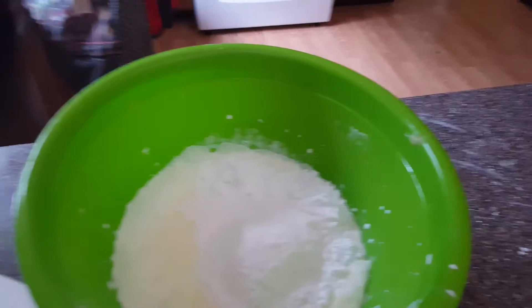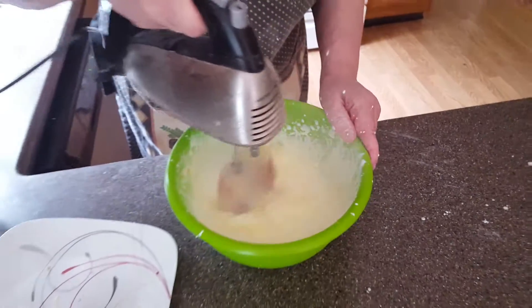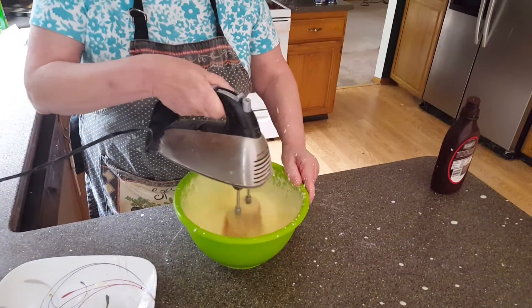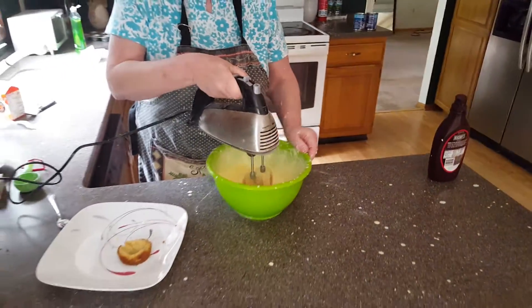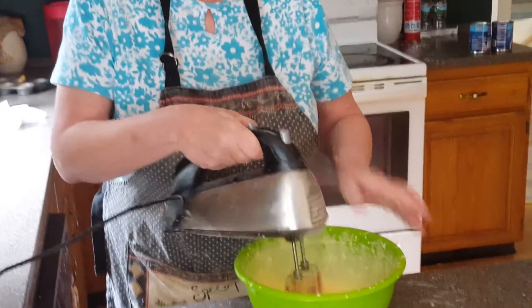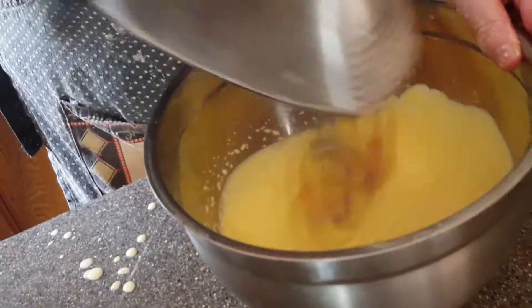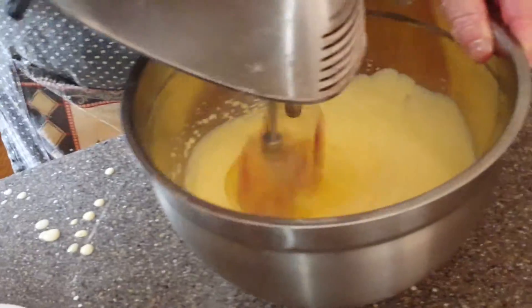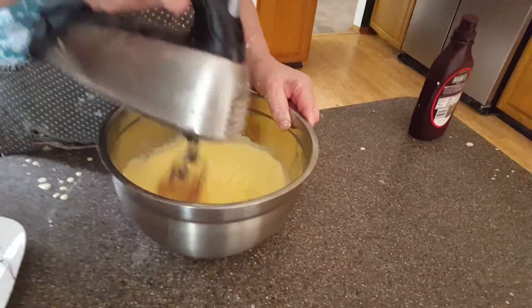Sometimes you can mix it and then put the stuff in, but I'd rather do it this way. We had to change the mixing bowl because it literally went flying — went nuts. So we're going to go for a minute.